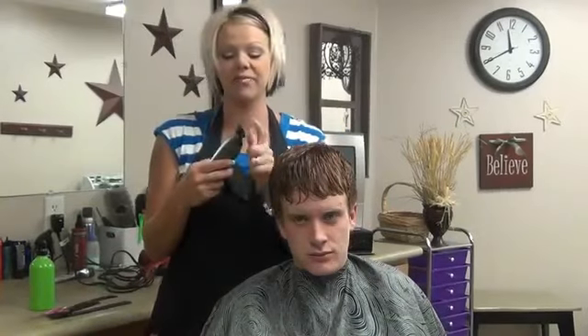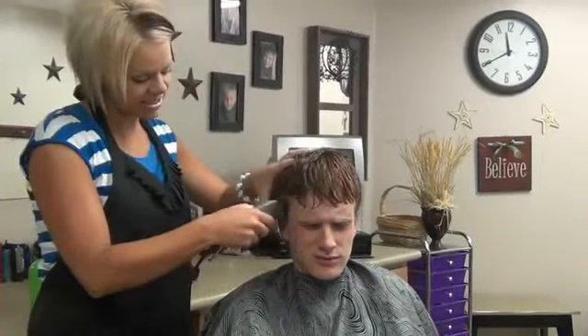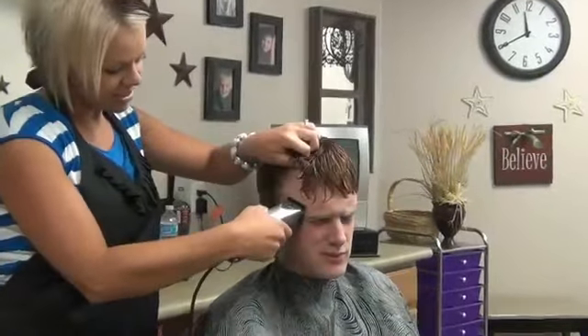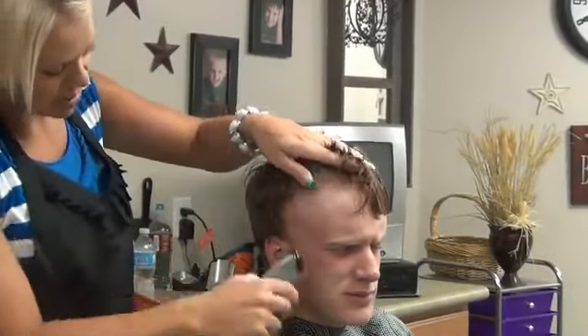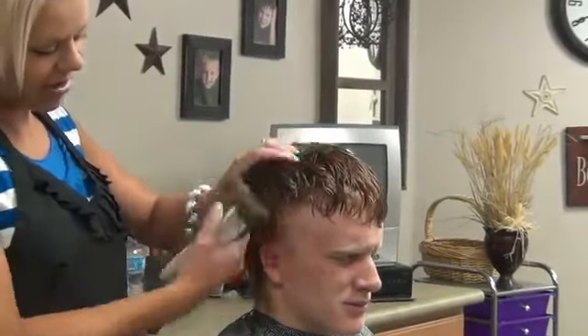So what we're going to do is take a number one — I put a number one guard on. I always like to start to the side. Just come up here to about well above the temple a little bit, which is where I like to go. You're just going to take all that hair off.